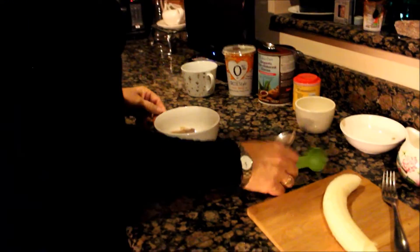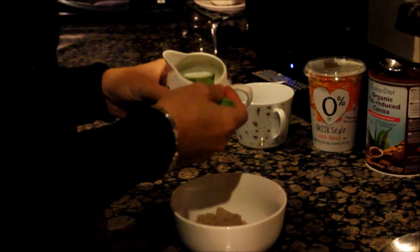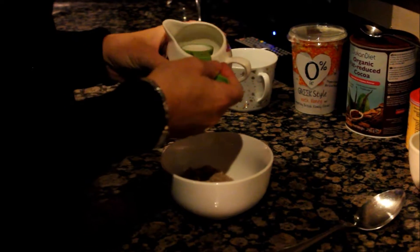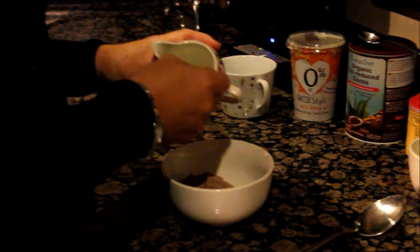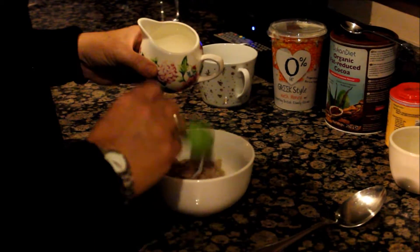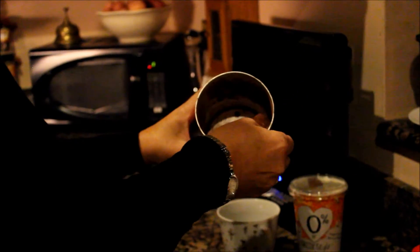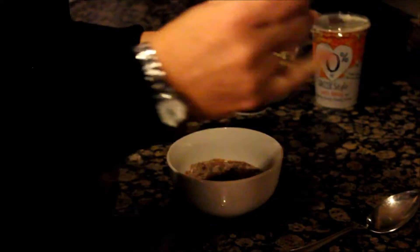I've got a tablespoon measure here and I'm using semi-skimmed milk — I put four tablespoons of milk in there. Then I add the Duke and Dyer organic cocoa, which is really good. I'm right at the end of mine so I'm just going to use half a teaspoon in there.